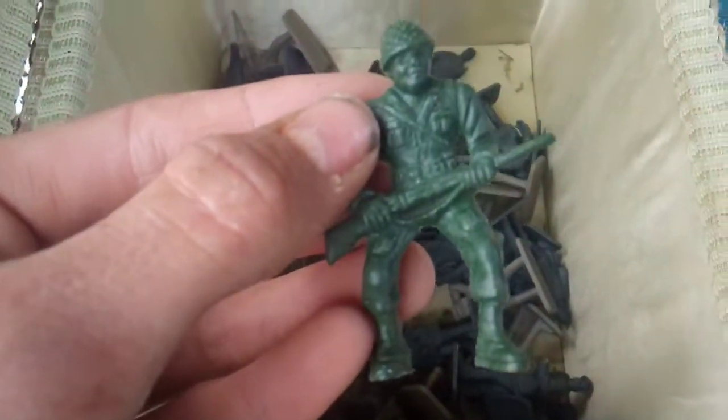Second box is all my Civil War — Union and Confederate. And this one I think is a Vietnam Soldier.